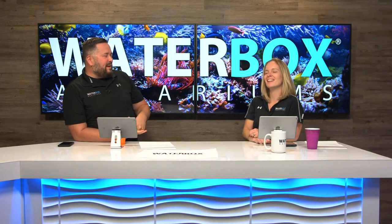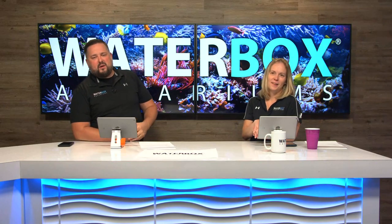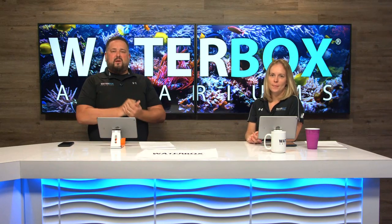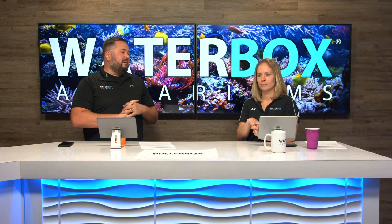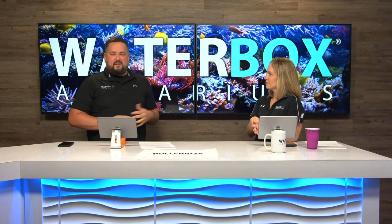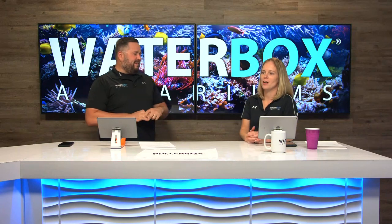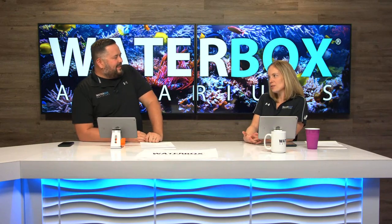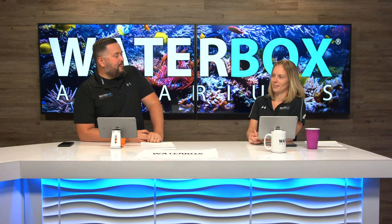Like, share, subscribe — if you're on YouTube, hit that notifications bell because we are here every single week, Wednesdays at 6 PM Eastern, rain or shine. We're always here for you guys. We always have something funny and exciting going on, and a new product launch is probably one of the most exciting things we could do.